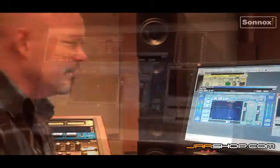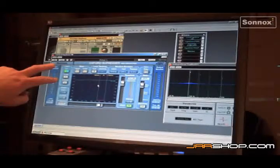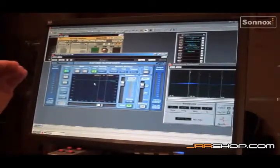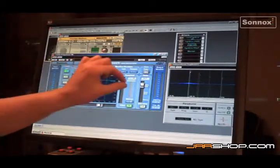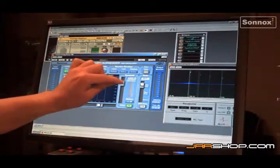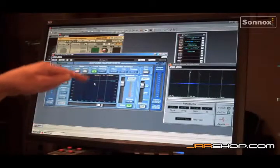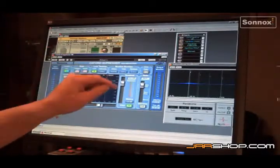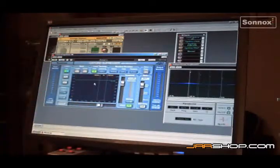There's another thing this plug-in does really well that not too many other boxes have, and that is when you engage the auto mode — it's a floating threshold. Theoretically you get the same degree of attenuation you've dialed in because the threshold floats. So you can have a really bad sibilant on a really quiet passage and directly on the two-mix it gives about the same amount of attenuation, which is really interesting.